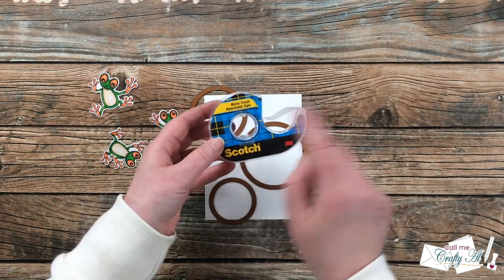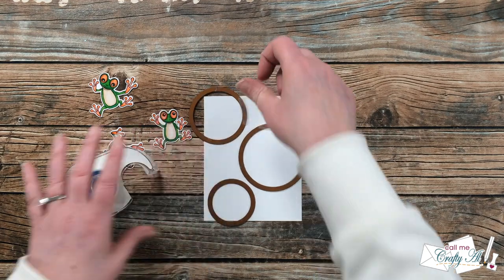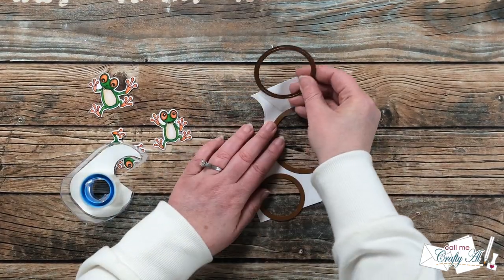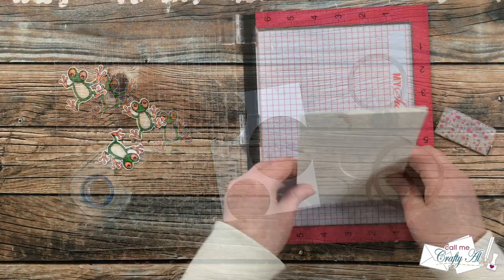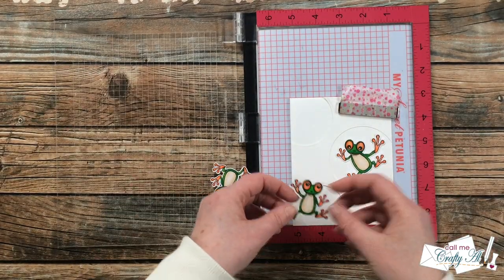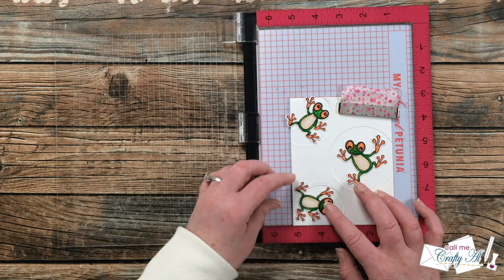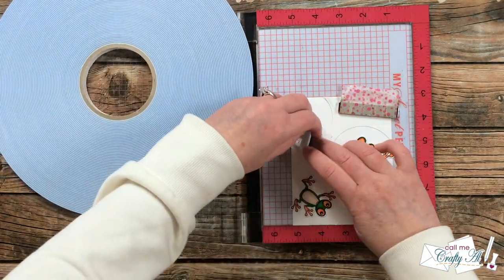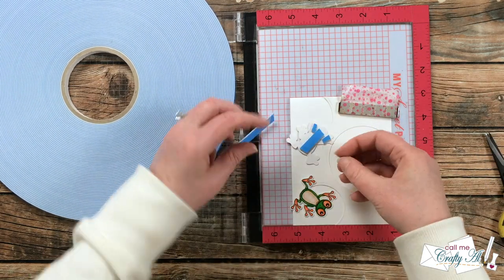Once I had the circles where I wanted them, I brought in my Scotch Blue removable tape and tacked each circle down. This tape is great for holding dies while you run them through the die cutter, and when you pull it up it doesn't ruin the paper — you can actually save the pieces and reuse them. I got out my Misti again, but this time just to help me hold the window piece in place on the card base so I could figure out where I wanted the frogs to go. Then I brought in foam tape and added it to the back of each frog, cutting it even thinner for their little feet.